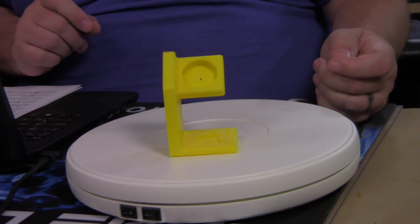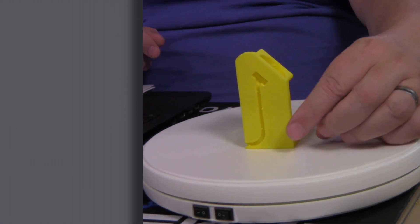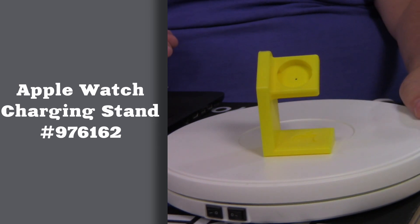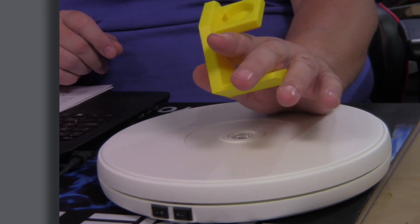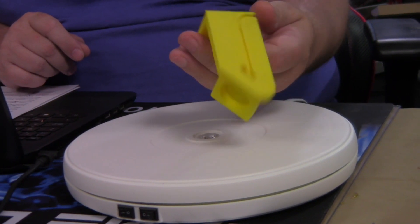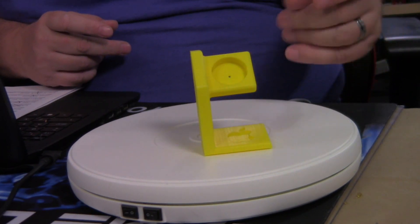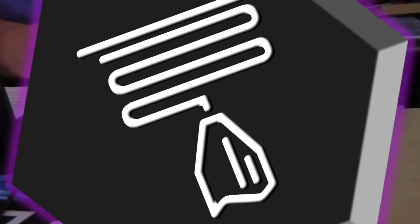Up next, we have this little Apple Watch charging station. You can put your Apple Watch in there — there's a place for the cord to go — and it will recharge your Apple Watch so everything is up to date and works great for you. Then you just put your Apple Watch back on and away you go. It doesn't take up a lot of filament. This one has enough surface area on the bottom that you don't have to print it on a raft.